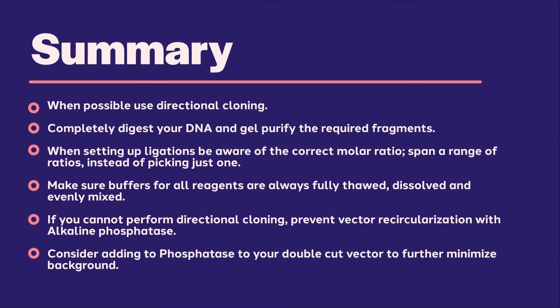Let's summarize the key tips to keep in mind when using restriction enzymes for cloning. 1. When possible, use directional cloning. 2. Set your restriction digest so that the DNA is cut to completion, then eliminate extra restriction enzymes or insignificant fragments by gel purification of your digested DNA. 3. When setting up ligations, be aware of the correct molar ratio and span a range of ratios instead of picking just one. 4. Make sure all buffers are fully thawed, dissolved, and evenly mixed. 5. If you cannot perform directional cloning, prevent vector recircularization with alkaline phosphatase. 6. Consider adding alkaline phosphatase to your double-cut vector to further minimize background, particularly if one or both of your enzymes is not 100% efficient.